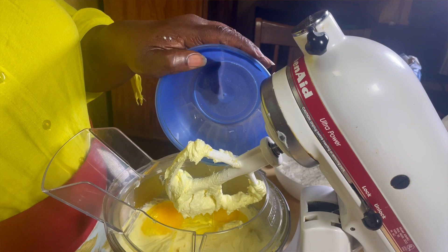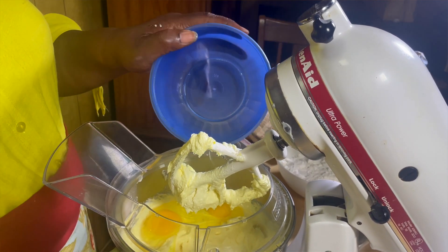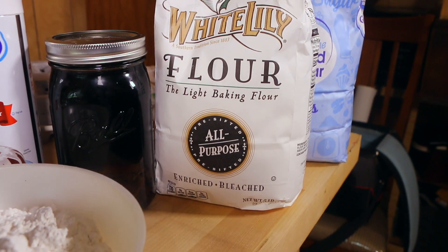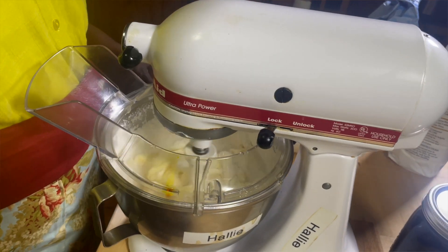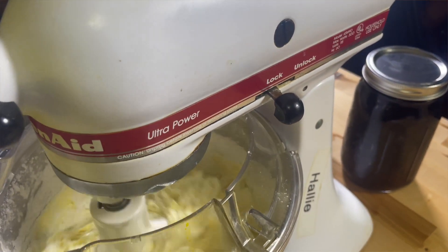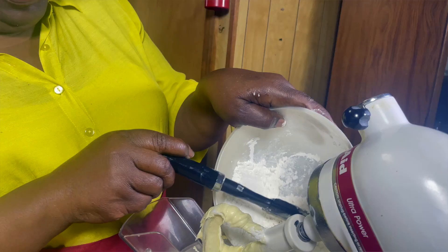Once that is done and we have a nice mixture, we want to start adding the eggs. We're going to add two eggs at a time and one cup of flour. The flour — White Lily — that's my top flour. It's the plain flour; it works very good. It gives a nice consistency to the cake whenever you're making it. You won't see all the bubbles like you see a lot of times in the cake if you use self-rising. So it gives a nice smooth cut.